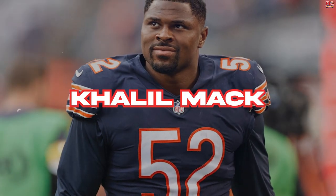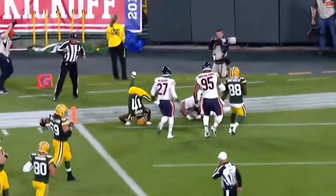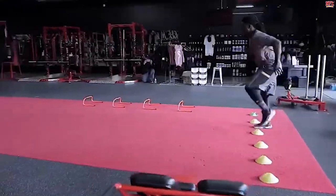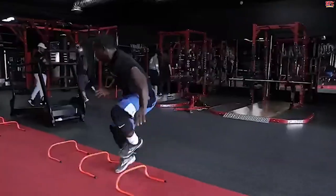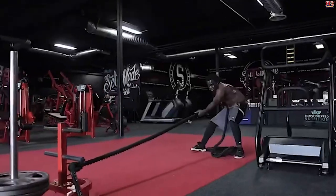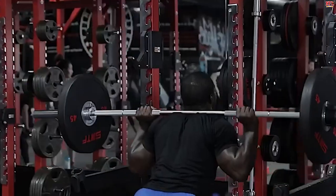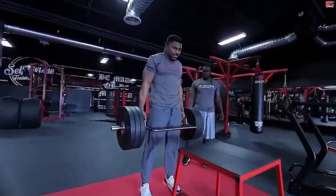Khalil Mack works harder than anyone else. The former Oakland Raiders star and current Chicago Bears linebacker trains hard in the offseason. Mack starts his workouts with stretching sessions and can usually be found in the weight room trying out plyometric workouts, kettlebell workouts, sled training, and powerlifting. The player also focuses on push-ups and sit-ups.